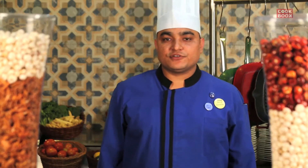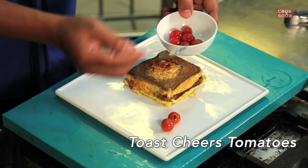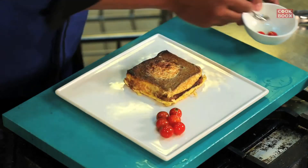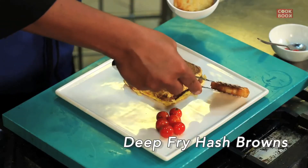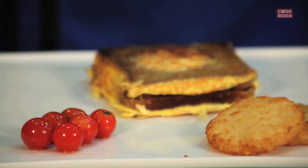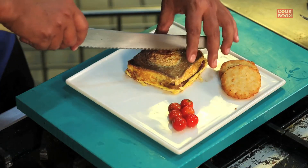Now we'll do the final plating for the egg square lava. We have tossed cherry tomato, which is the basic accompaniment for the egg preparation. Then we have deep fried hash brown, which we'll be using on the side. Now we'll just cut the egg square lava — as the name suggests, lava — so there should be some volcanic eruption in the dish. So it goes like this.